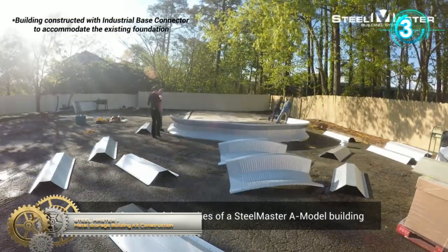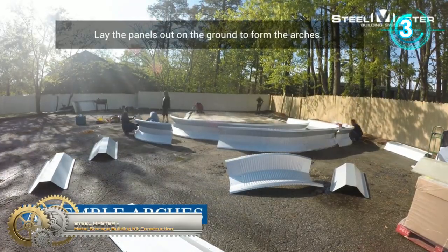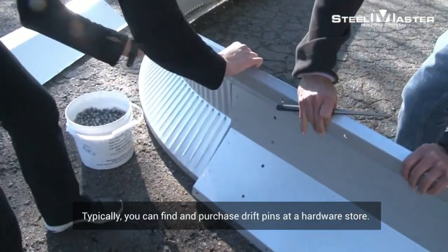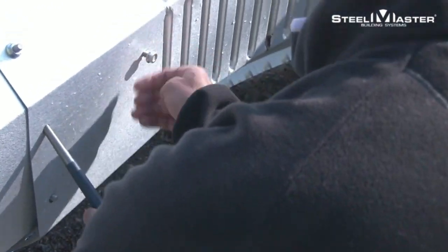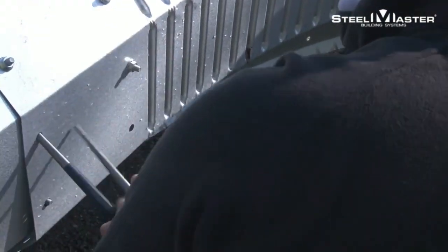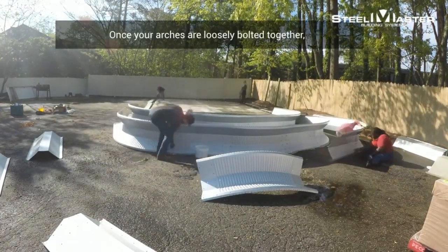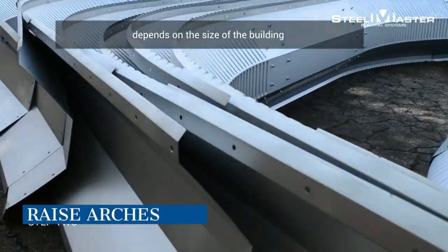Steel Master Metal Storage Building Construction. All Steel Master arch panels are precision cold-formed and manufactured to specifications of exacting form and fit. Each arch panel has a 7.5-inch depth of corrugation, which provides superior strength. All Steel Master panels are pre-cut, die-punched, and designed to overlap and align perfectly with each adjacent panel.